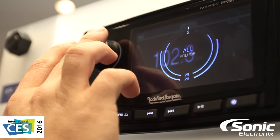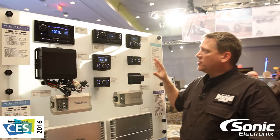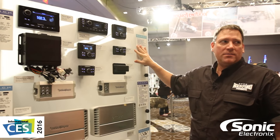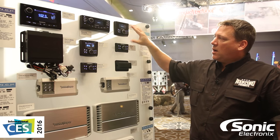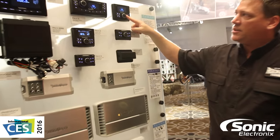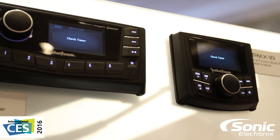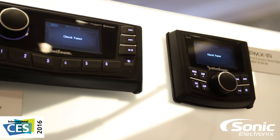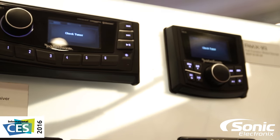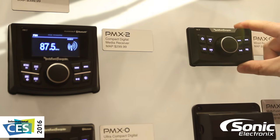The PMX Two, PMX Five, and PMX Eight are all expandable with our additional remote controls, the PMX One R or the PMX Zero R. Both of these units have direct real-time control of the source unit as you can see. The primary difference is that the One R features the same 2.7 inch display found on the PMX Two and mounts in a 3 inch round opening, while the PMX Zero R is a basic function remote that mounts in a 2 inch round opening.